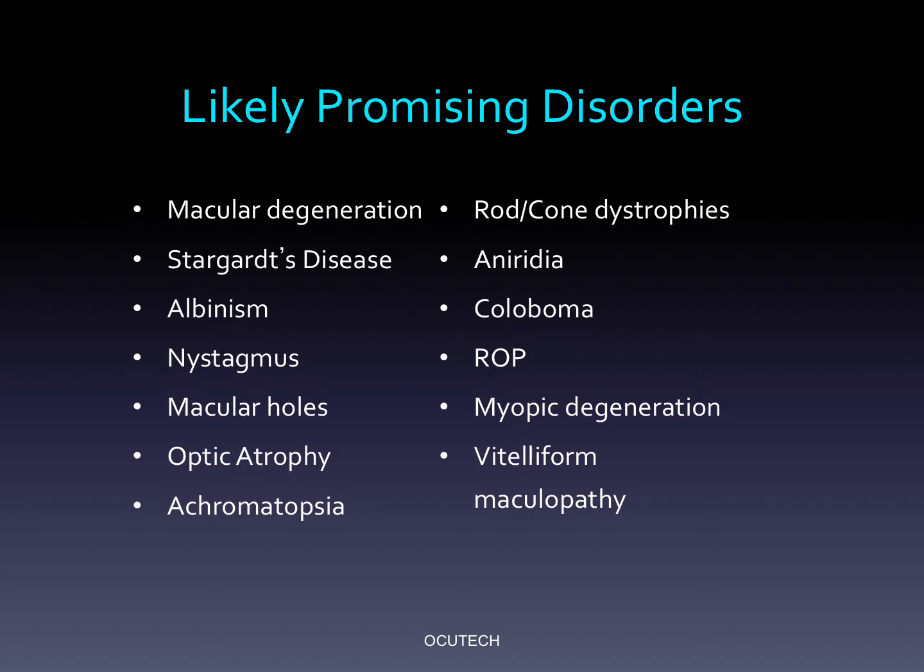Visually impaired individuals with central vision loss from genetic and developmental disorders, as well as individuals with well-circumscribed age-related macular defects, usually respond very well to the VES Sport 2.